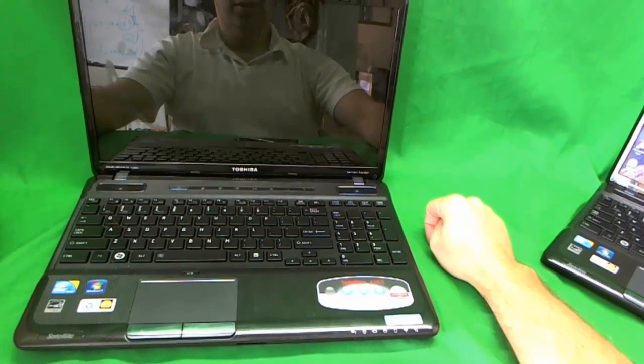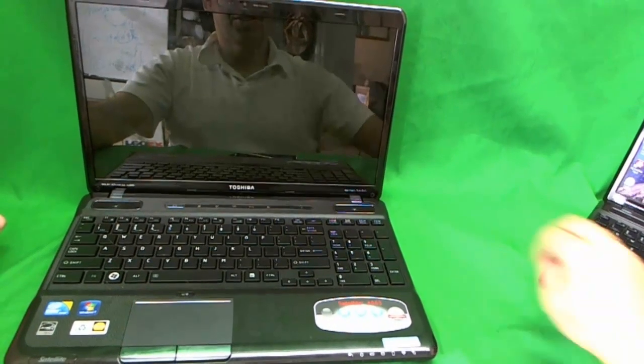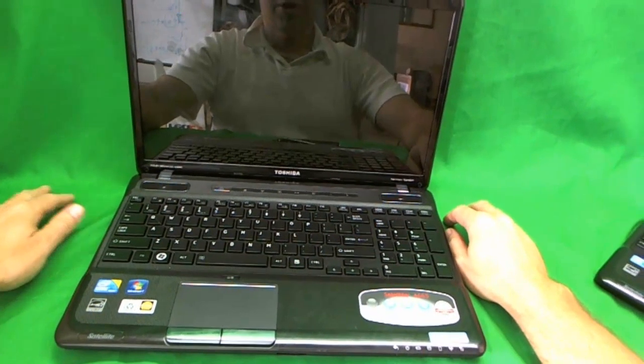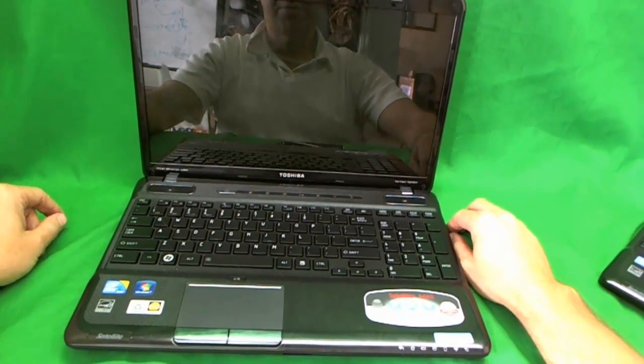This is Eugene Hanrikovich, the Laptop Screen Doc. The website is www.ScreenSurgeons.com, and today we're going to replace a cracked laptop screen on a Toshiba Satellite A665 laptop.